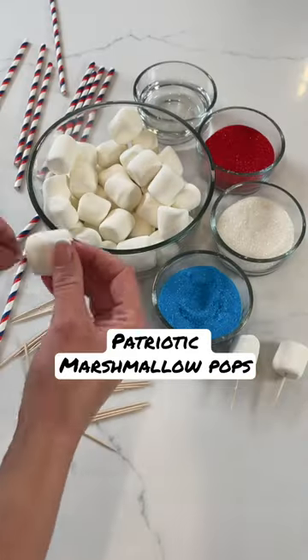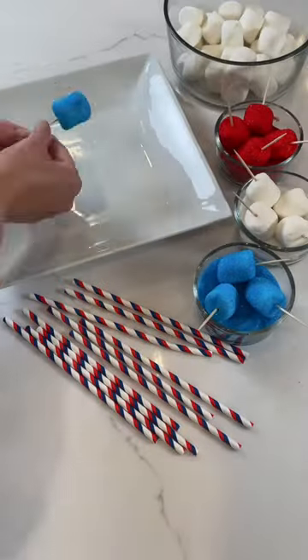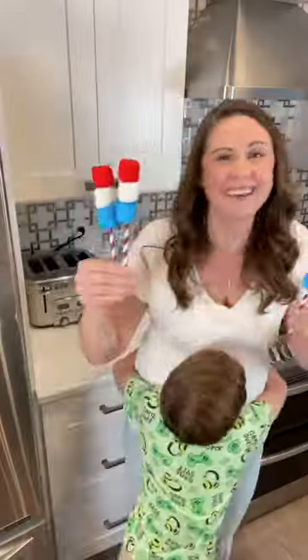These just might be the easiest red, white, and blue treats to make. Insert toothpicks into marshmallows, get some water on them, then dip them into colorful sugars. Grab some paper straws, then just stack those marshmallows one on top of another, and you end up with some really cute, super easy treats.